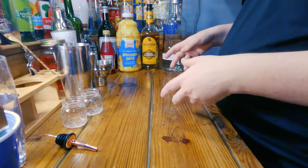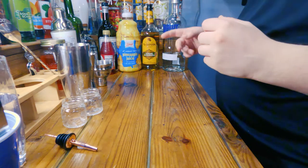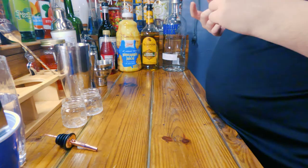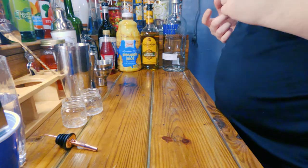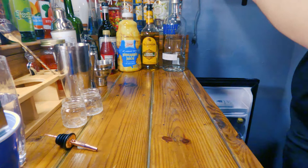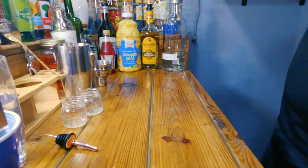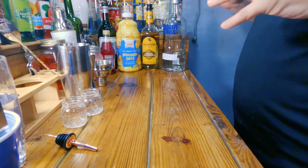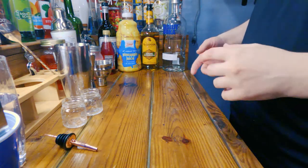Welcome back guys, this is Alcoholic and Divers, and today we are going to be making bubblegum shooters, unlike my actual bubblegum bubblegum vodka. That looks a little nasty in there, but it might be fine. Anyways, we are going to be making bubblegum shooters.